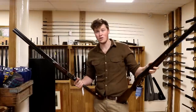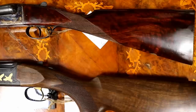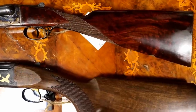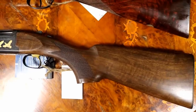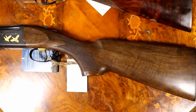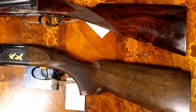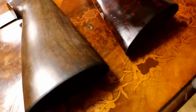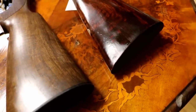First, let's actually have a look at the physical makeup of these things and see how they differ. Let's compare the stocks. As you can see, the side-by-side has what we call a straight-hand stock with no pistol grip, and the over-and-under has a pistol grip. Obviously these two things are interchangeable — with side-by-sides you can get pistol grip stocks, and with over-and-unders you can get straight-hand stocks, but for the most part these are the two common styles for each gun. If we have a look on the back, you'll notice that the over-and-under has a butt plate, and the side-by-side has a wooden checkered butt.